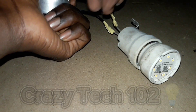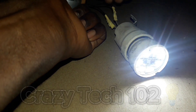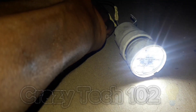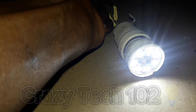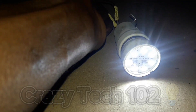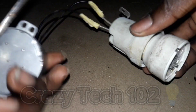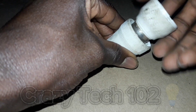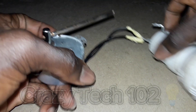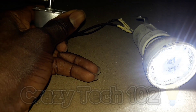As you can see, it is very bright. No battery guys — by rotating our synchronous motor, it is very very bright!